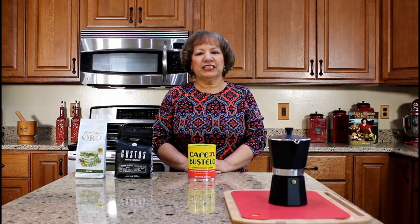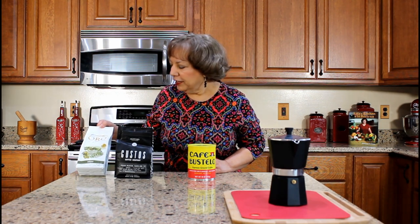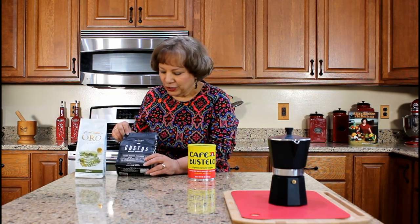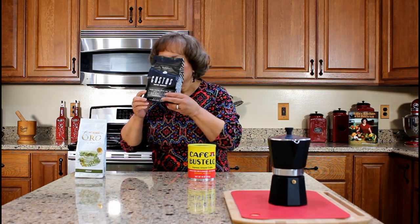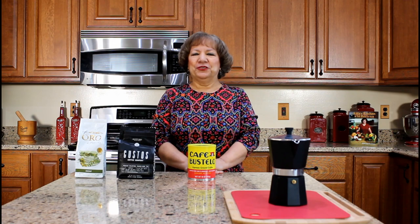My friend sent me two different types of coffee from Puerto Rico last week: Café Oro de Puerto Rico and Gustos Coffee Company. It smells so good — can't wait to try it.